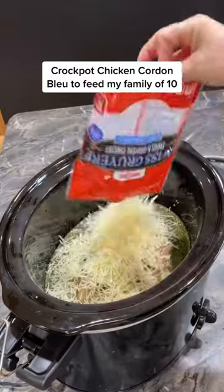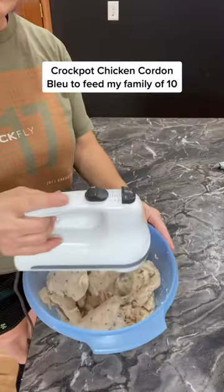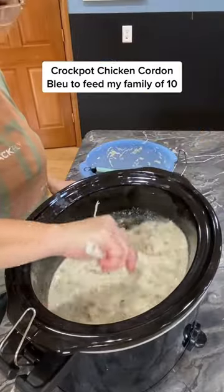Add a package of shredded Swiss, 1 block of cream cheese, and cook on low for 3 to 4 hours. When that's done, remove the chicken, shred it, and add it back to the pot. Stir that up.